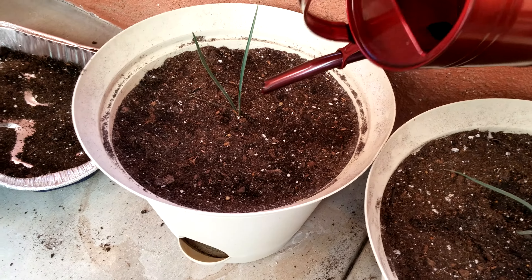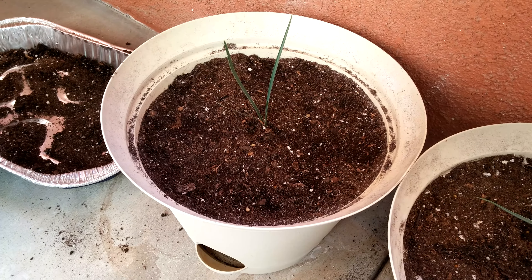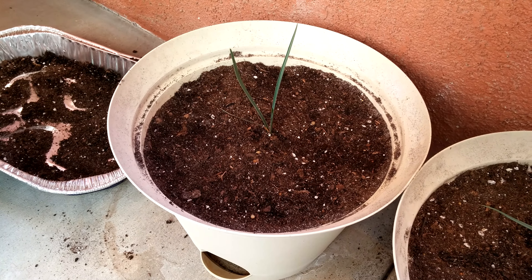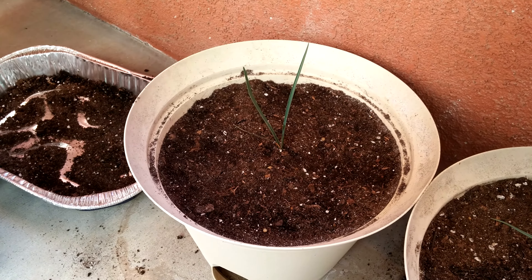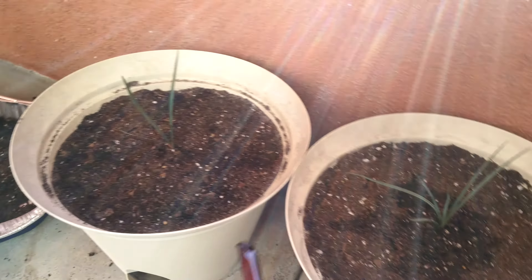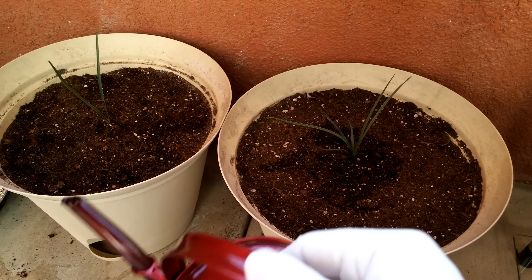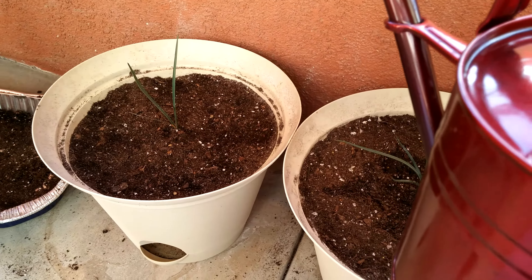Regarding that other one, it doesn't really need extra water — the dirt's already wet. It was in the shade this entire time, that's why there were fungus gnats when I was digging around in there. So I'm just going to cover these with some sand to control the fungus gnat problem, and we'll see what happens after a few weeks.